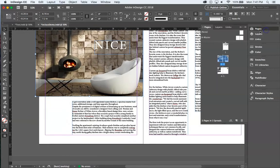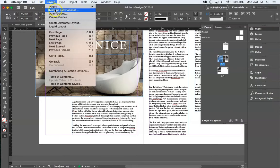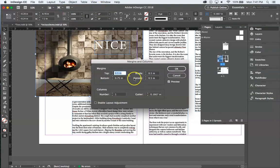After extending the image box I'll hit Fill Frame Proportionally to refill it. Now I'll select the left-hand page specifically, go to Layout > Margins and Columns. The margins are set — now for columns: I want three columns on this page. I'll set the gutter to a quarter inch. Three columns gives me a two-thirds placement for my type on this page.